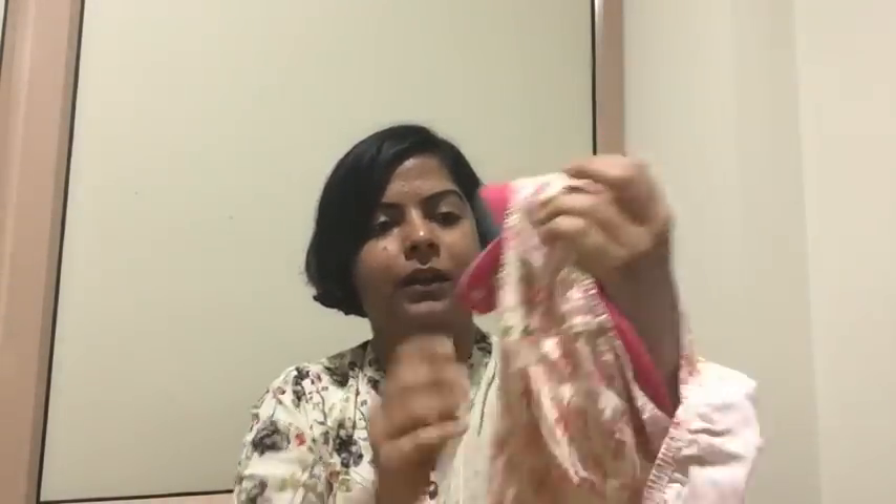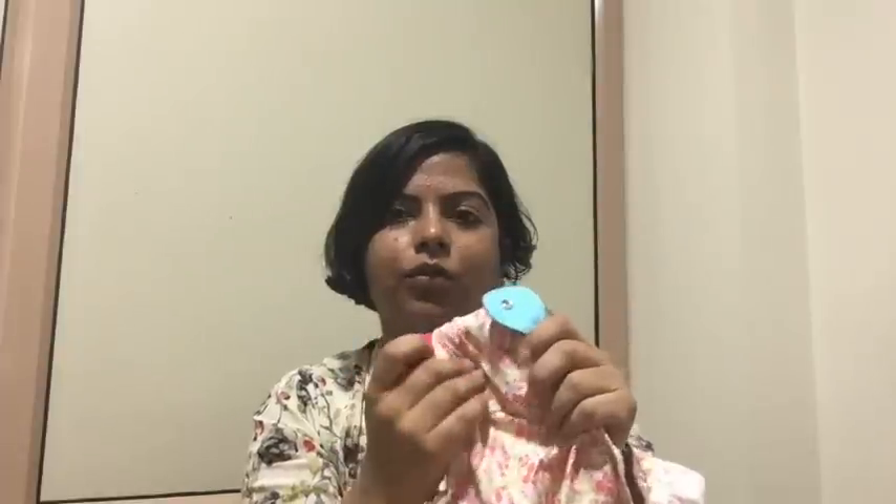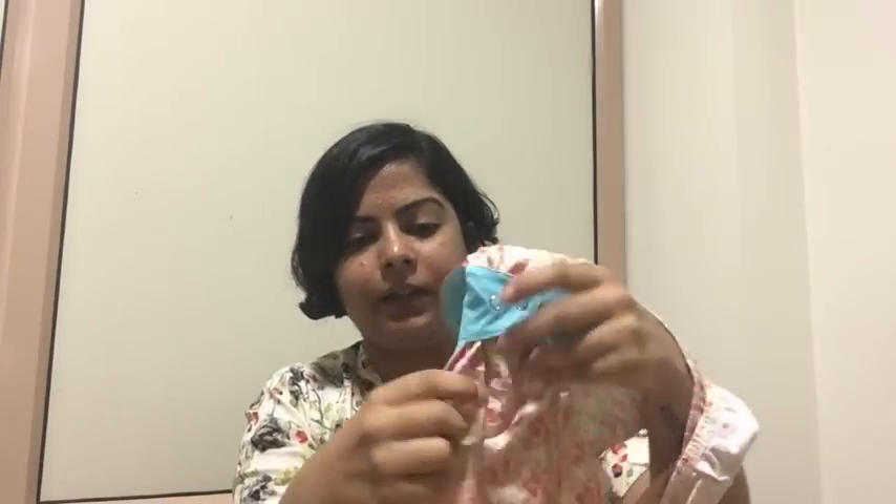Then you can lay the panty flat. Take the back wings and close the snap button. The wings wrap around like a sanitary napkin — you close the button to secure the cloth pad in place. I have now closed the button, and you can adjust it within your panty.